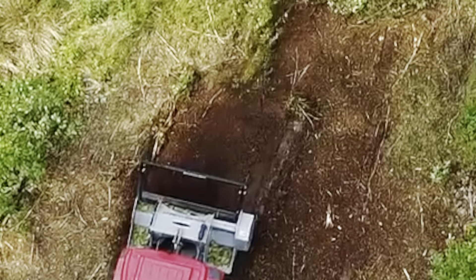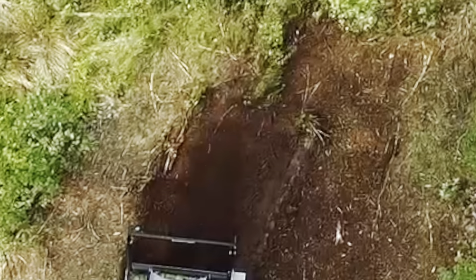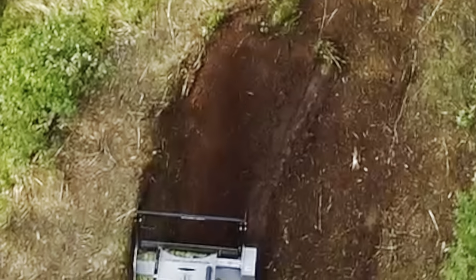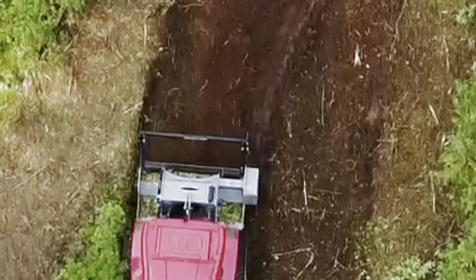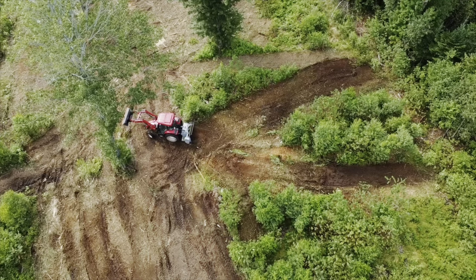This thing will grind down stumps too — it's probably not recommended, but it kind of grinds it off flush with the ground. It's a little tough on the tractor, and of course there are a bunch of rocks here and there we've got to watch out for. We try not to hit those.